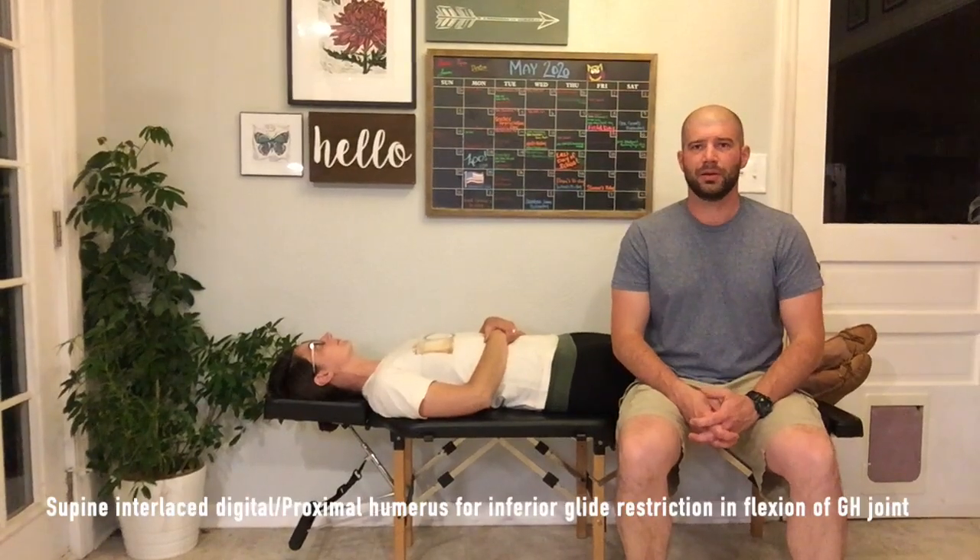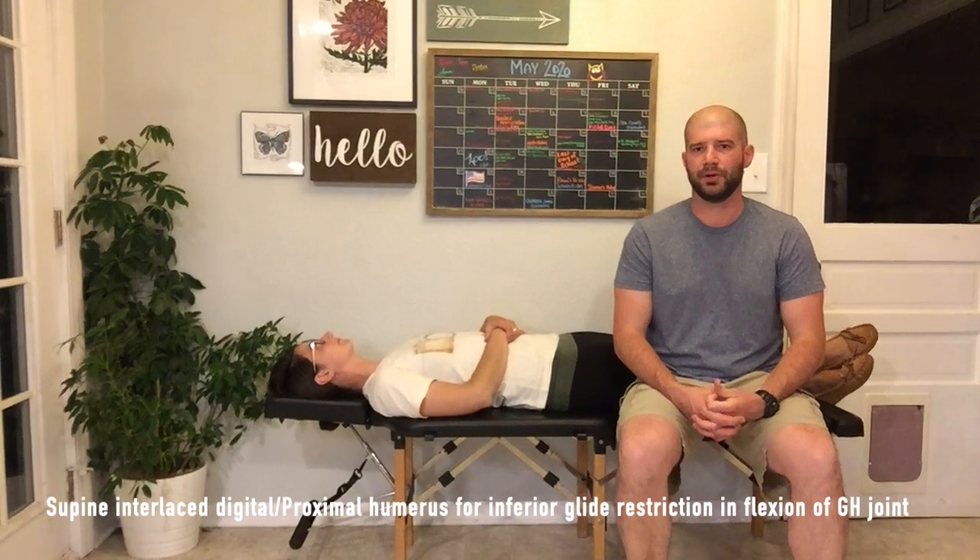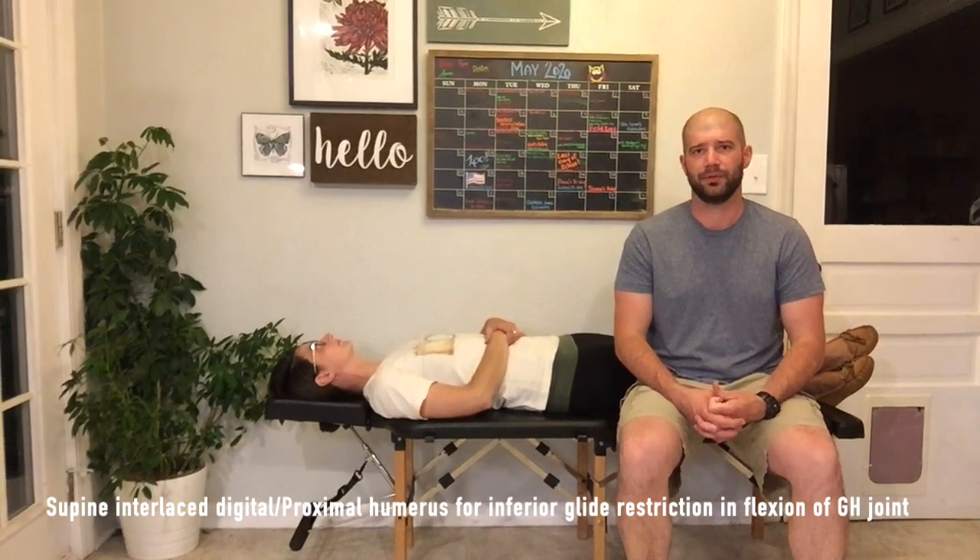This adjustment is a supine interlaced digital proximal humerus for an inferior glide restriction inflection of the GH joint. When we did our palpation, we did an assessment for an inferior to superior glide assessment for possible inferior glide restriction of that GH joint.